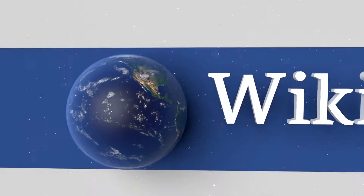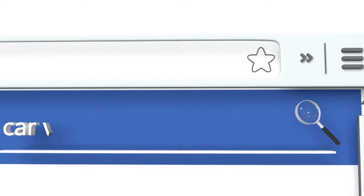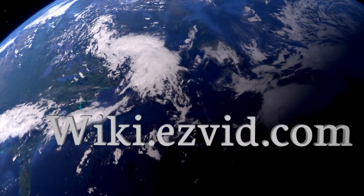Our newest choices can only be seen at wiki.easyvid.com. Go there now and search for our car visor extenders, or simply click beneath this video.